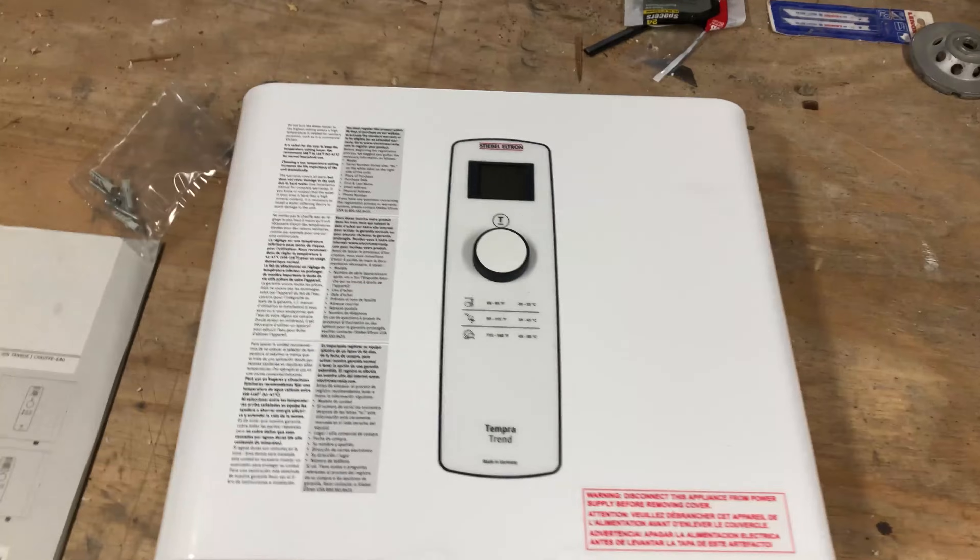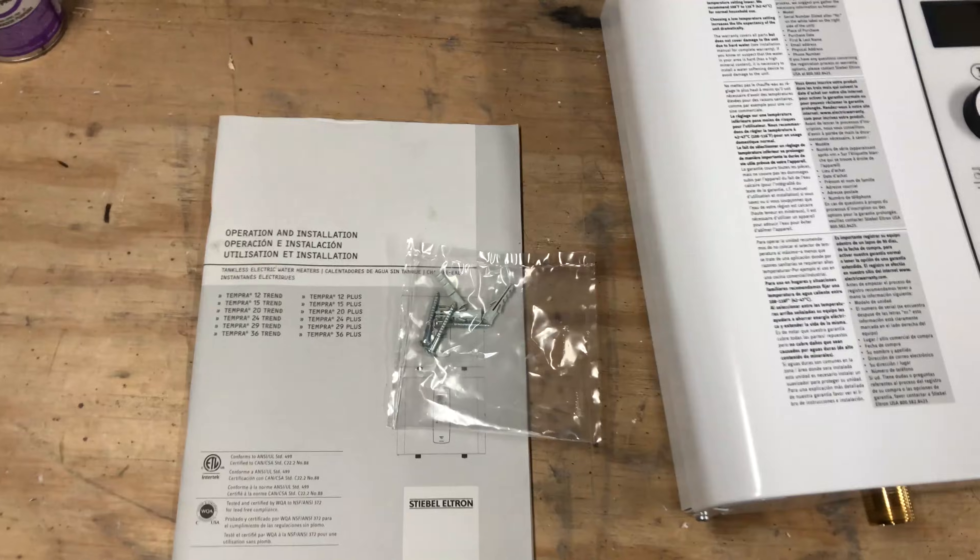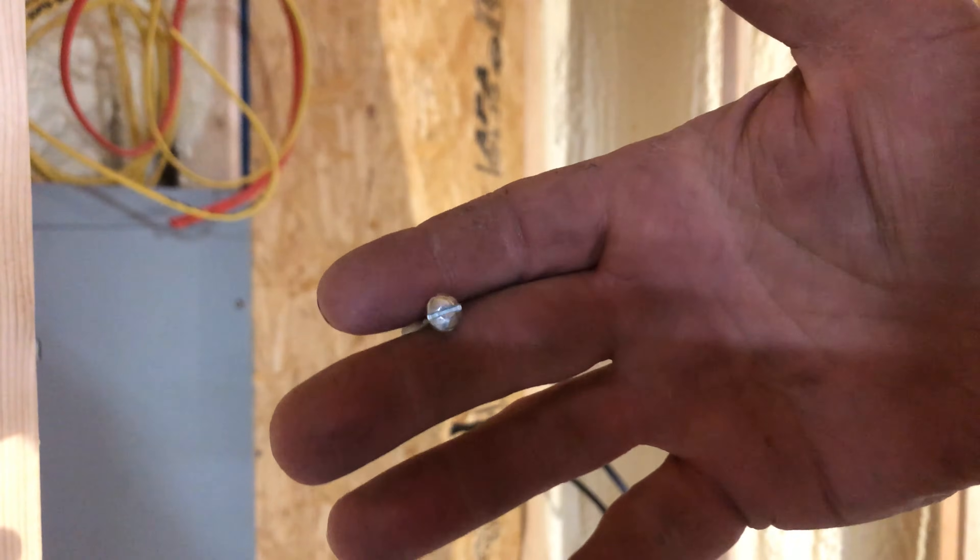So pretty much you get the unit, instructions, and some mounting hardware. Who the hell supplies flathead screws?